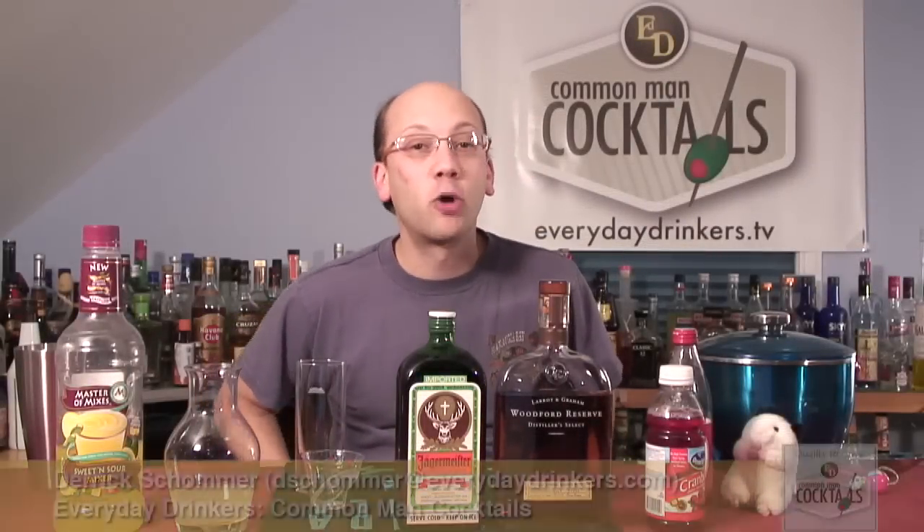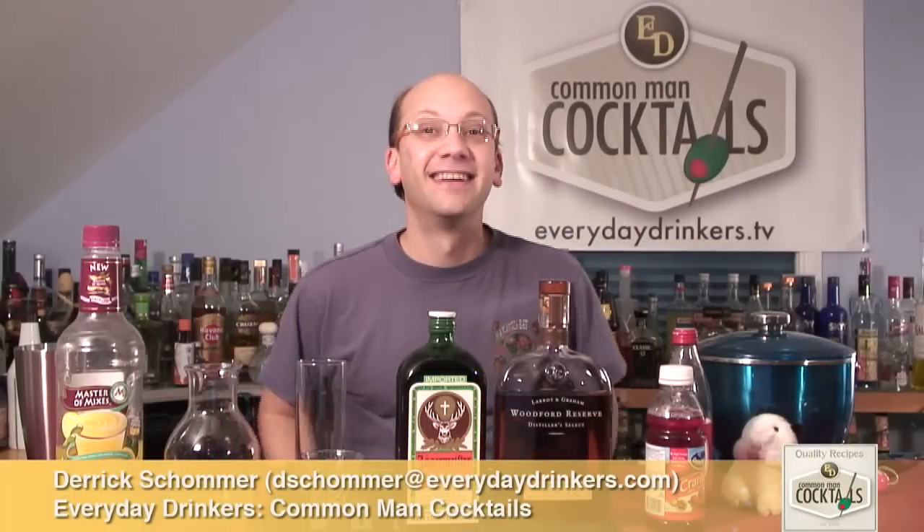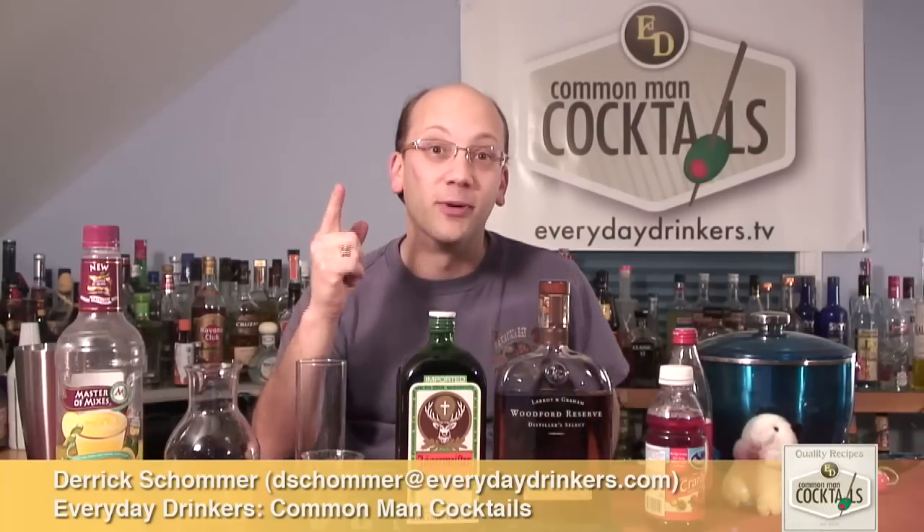Welcome to Common Man Cocktails. I'm your host Derek Shomer. Today we're going to create the — what are you doing? You're doing a countdown? We don't really do countdowns, but apparently we do now.